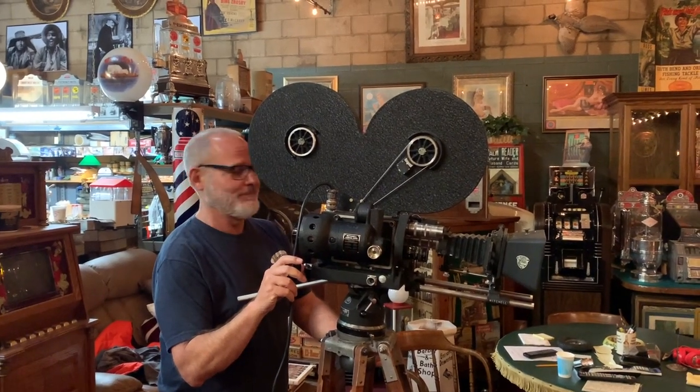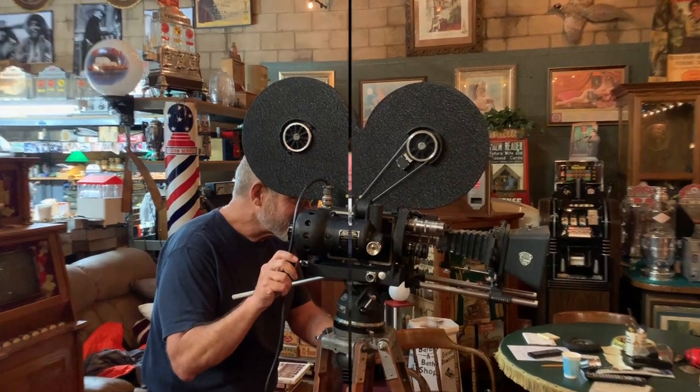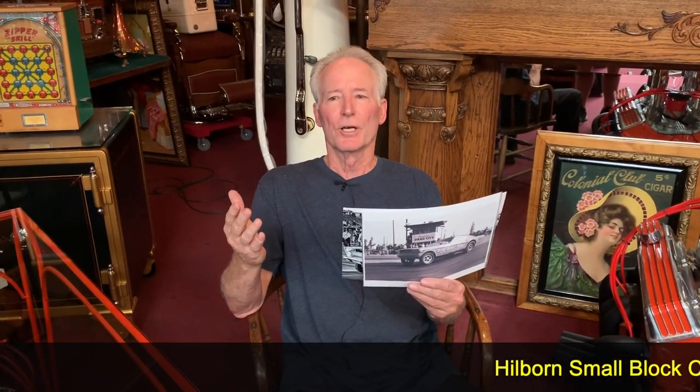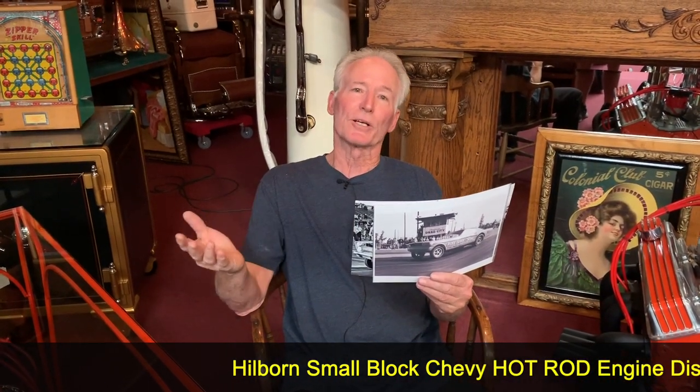Hey everyone, enjoy the show. How are you doing today? I grew up in the 60s and 70s, and one of the sports that my brother and I used to enjoy was drag racing.